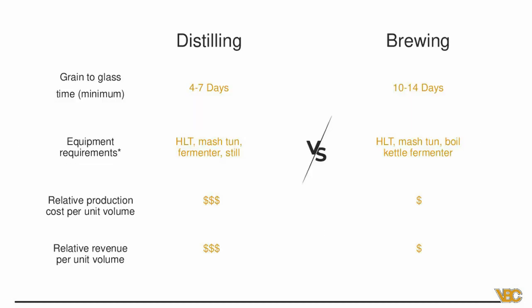Some key takeaways comparing brewing versus distilling: your grain-to-glass time for distilling, not accounting for aging, is about four to seven days, maybe ten days max. Whereas brewing, you're more in the ten to fourteen days range. Equipment-wise, distilling requires a mash tun, fermenter, and still at minimum — maybe an HLT or on-demand water heater. Brewing typically requires more: hot liquor tank, mash tun, boil kettle, fermenter, and bright tank.